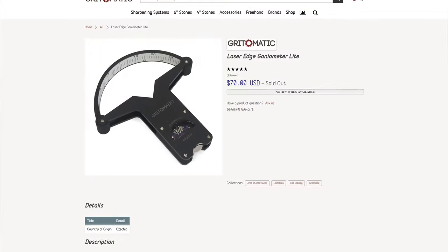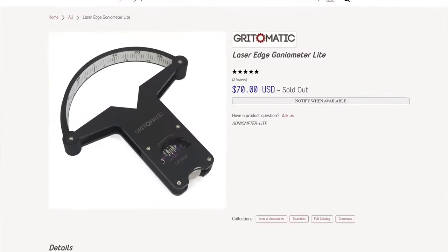Hello there, sword friends. Today I'm going to tell you about this do-wacky right here. This is a Grid-O-Matic Laser Edge Grinometer Lite, and it is a $70 tool that allows you to measure the exact edge angle of an edge.